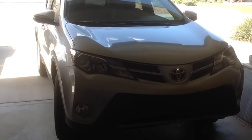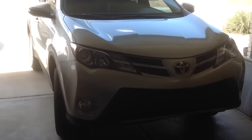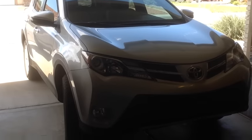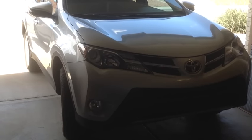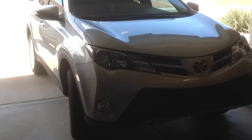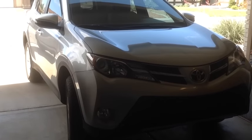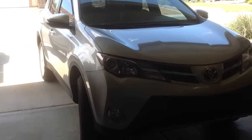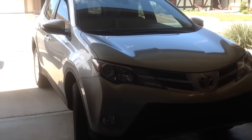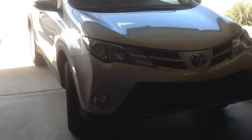We're going to check the fuse boxes on this Toyota RAV4. It's a 2014 model, and this would work for any model after 2013 also. This model has three brake lights in the back, and only one of them is working, so we're going to check and see if a fuse is out.